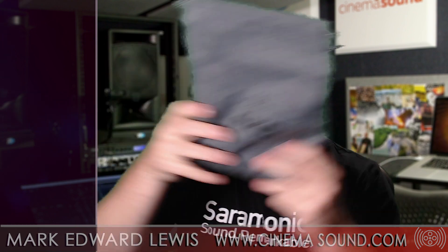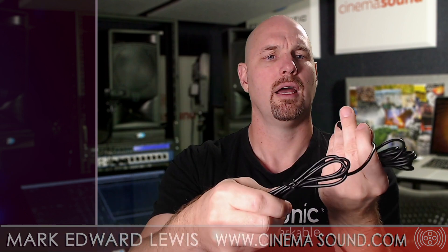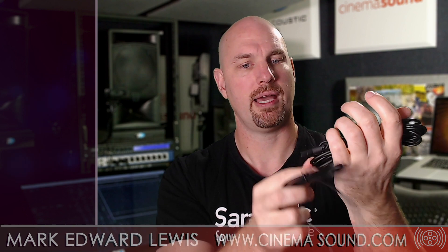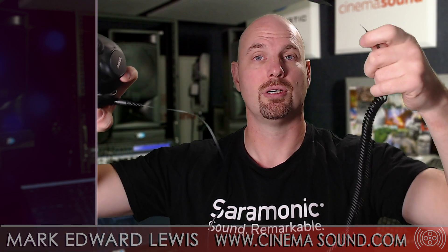Let me show you — it comes with this awesome bag, and inside the bag are all manner of connectivity. You've got a mini XLR to 3.5mm TRS, and another mini XLR to 3.5mm, so you get two of those, which is awesome. And then you've got the long pigtail that goes to 3.5mm with the adapter on board.